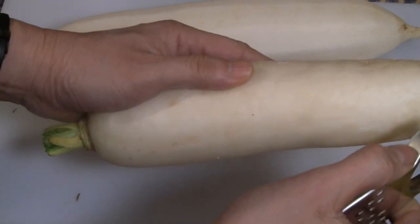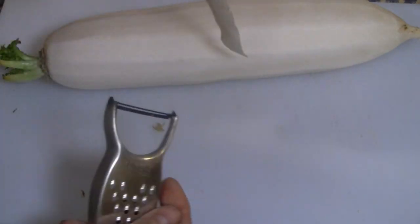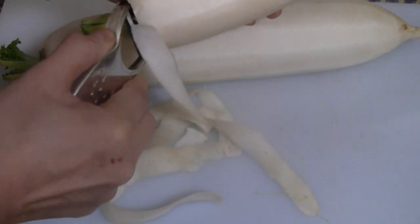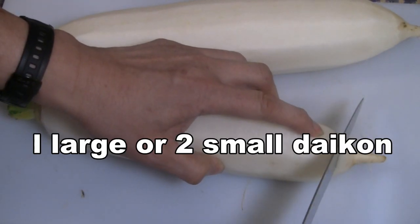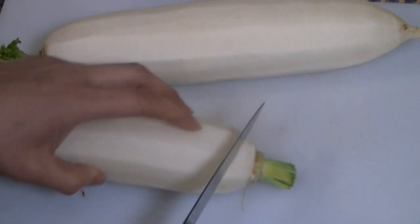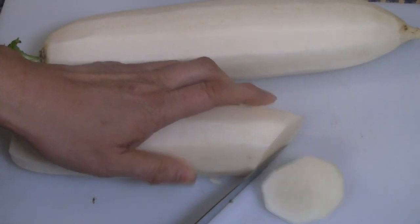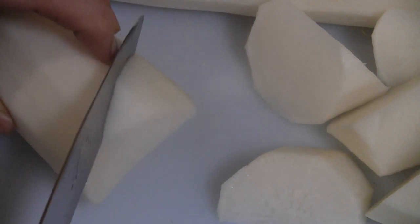It's actually easier to peel daikon radish compared to a potato — it's quite easy to peel, just like a potato. This will just take a brief moment. Cut the daikons now: first just cut off the ends, then cut them into fairly large chunks.